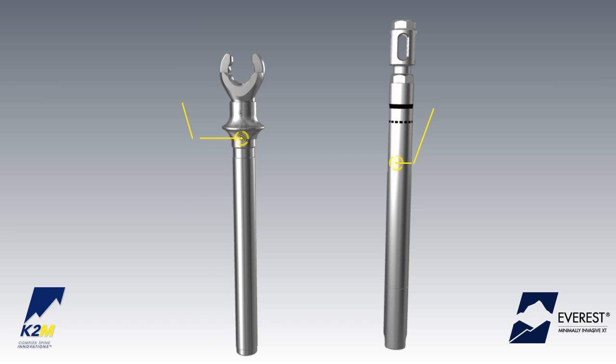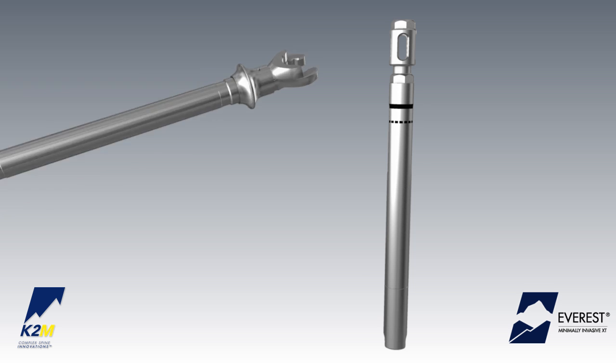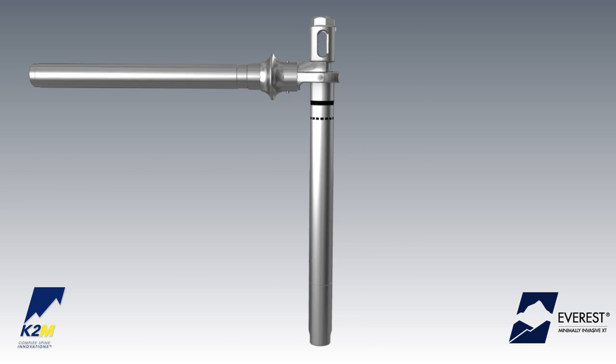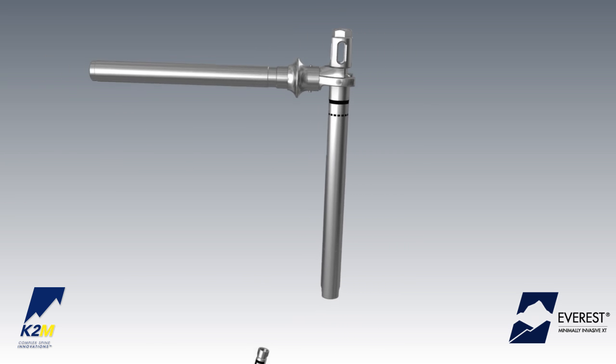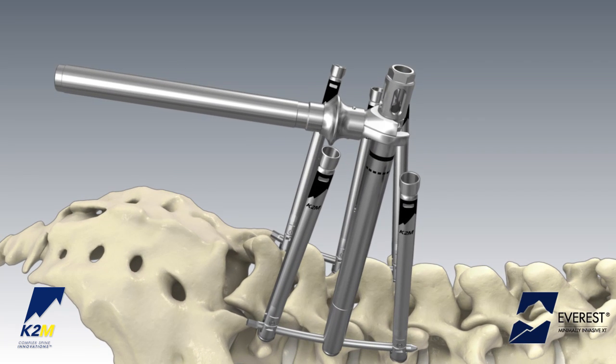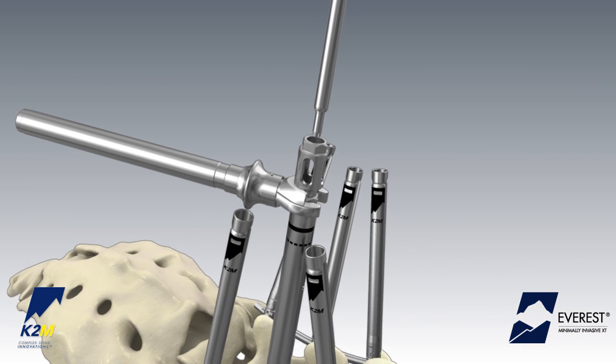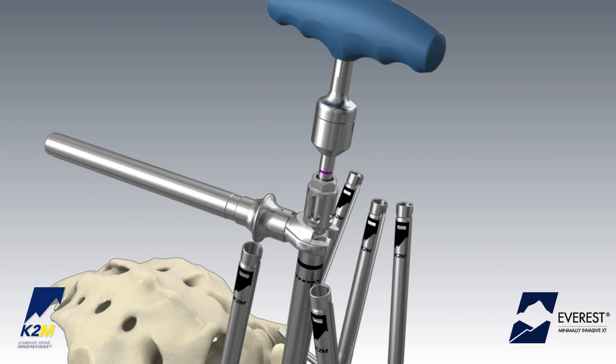In addition to the tab reduction tunnel, final tightening may also be achieved by using the anti-torque handle and the stabilization tube. Attach the anti-torque handle to the stabilization tube and slide the stabilization tube over the extension tabs until it is fully seated over the XT screw. External markings indicate proper alignment. Insert the torque-indicating wrench into the cannula of the stabilization tube to complete the final tightening.